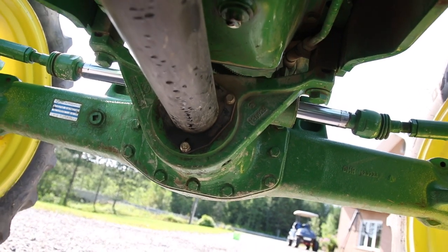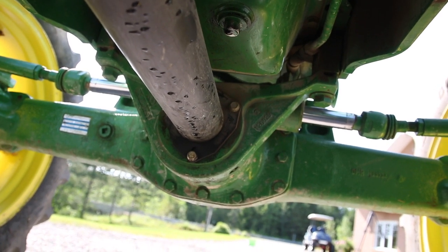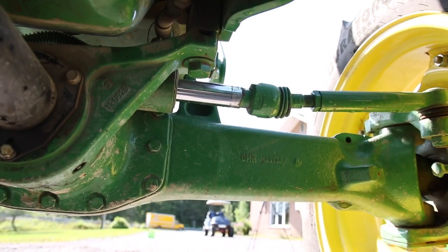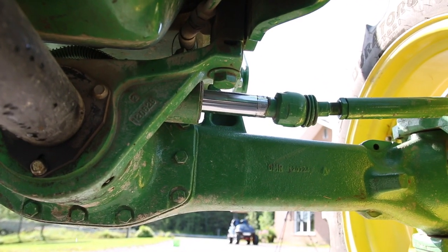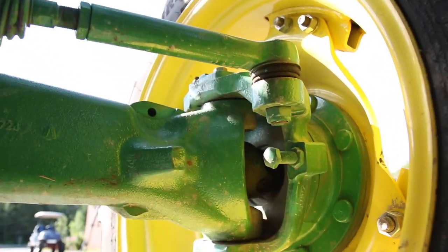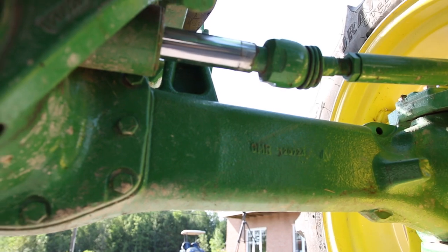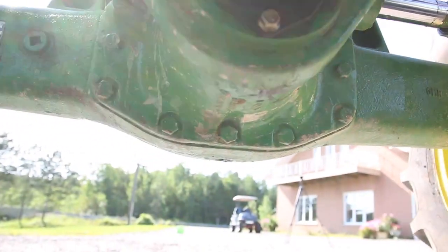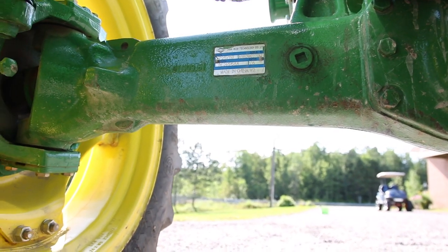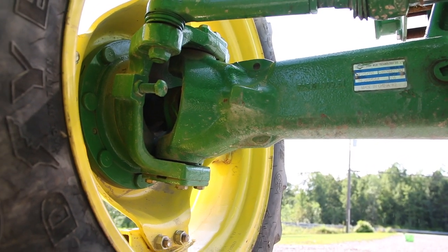This is the drive shaft for the four-wheel drive system. I've got the hydraulic cylinders here for power steering. Everything is made super, super strong — look at the big axle here. There's your differential. Very, very sturdy, heavy tractor.